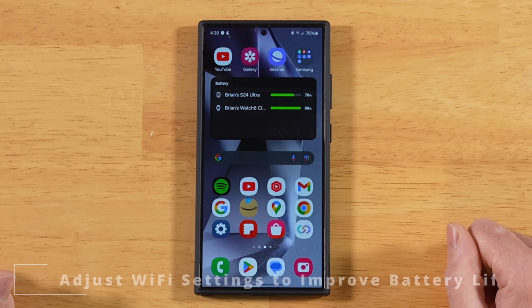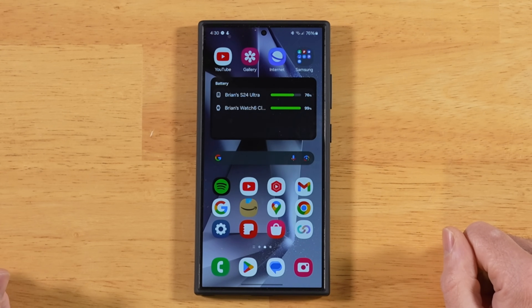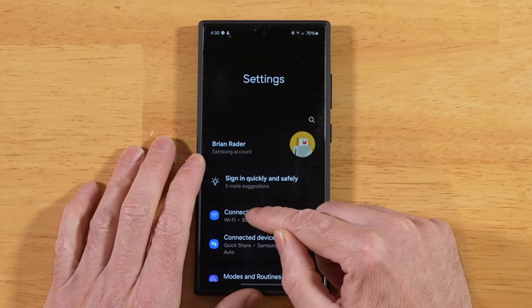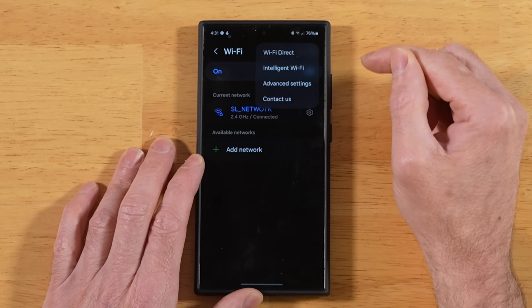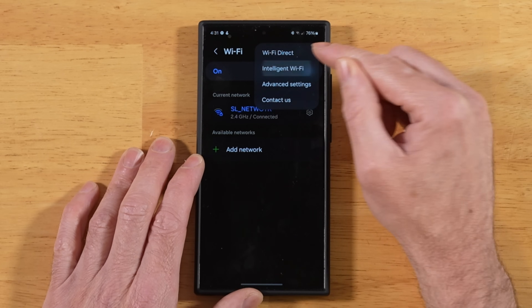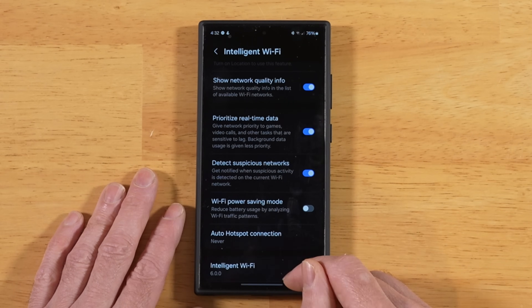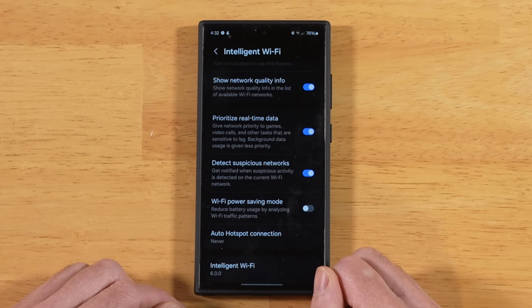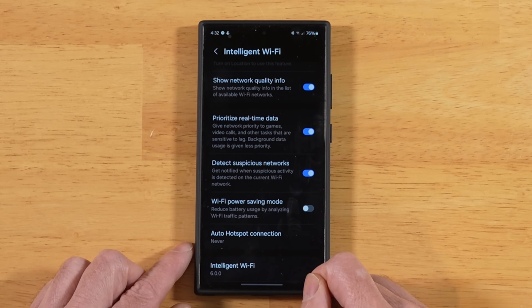For our first tip, let's learn how to improve the Wi-Fi efficiency on our S24 Ultra, which also improves the battery life. Swipe down to go into Settings, tap on Connections, tap on your Wi-Fi network, open up the three-dot menu, and tap on Intelligent Wi-Fi. Scroll down a little bit and you'll see Wi-Fi Power Saving Mode. This will help reduce the battery usage by lowering the number of times it's reaching out for open Wi-Fi networks. This is great to turn on when you're at home with your home Wi-Fi network.